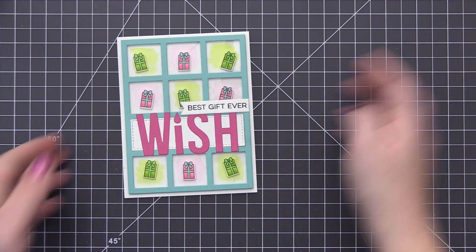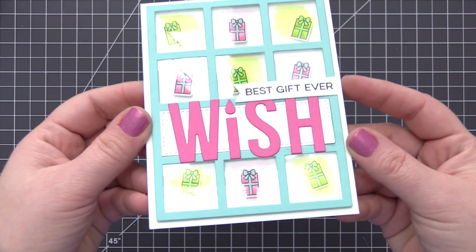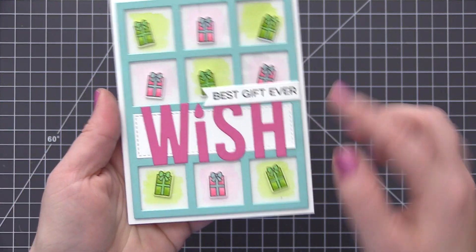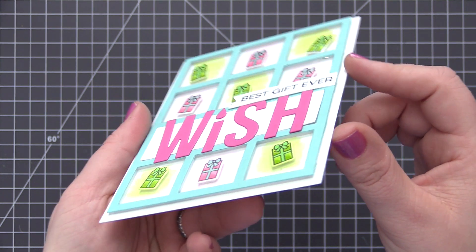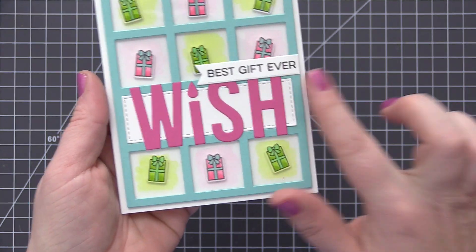It is a very unique card for me — I have never done this where I colored on the acetate and had the same kind of color image underneath, but I really love the floating look that it provides with the different presents underneath those openings.